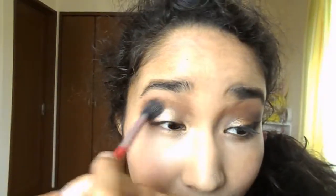On the inner corner and the brow bone I will use a metallic light color. Usually on my brow bone I just use a matte color but today I wanted to change something. Then I will clean up a little bit.